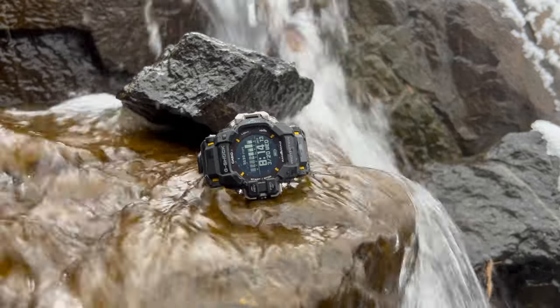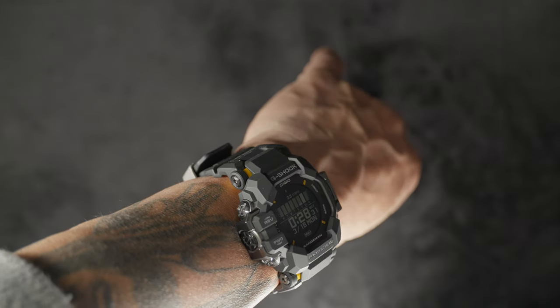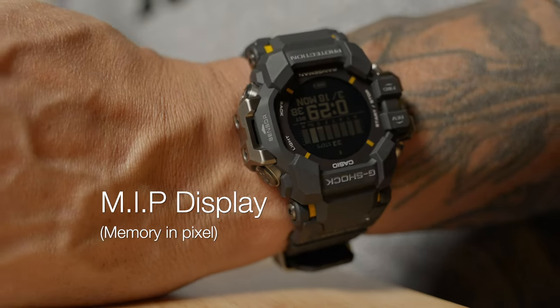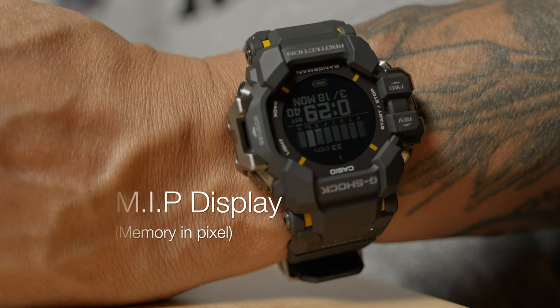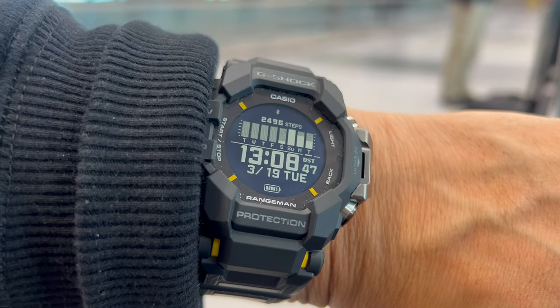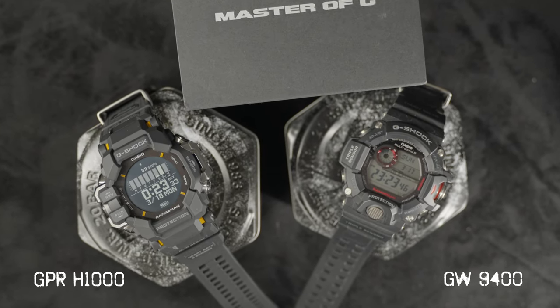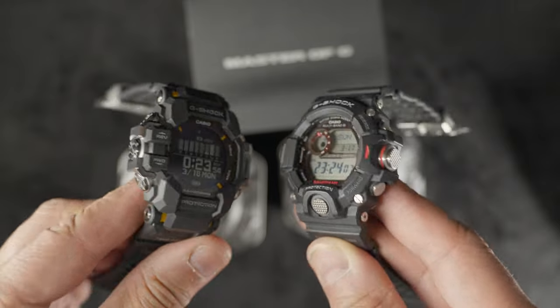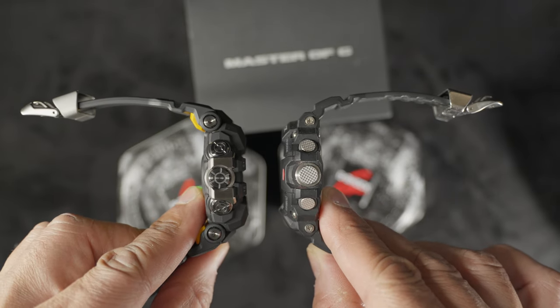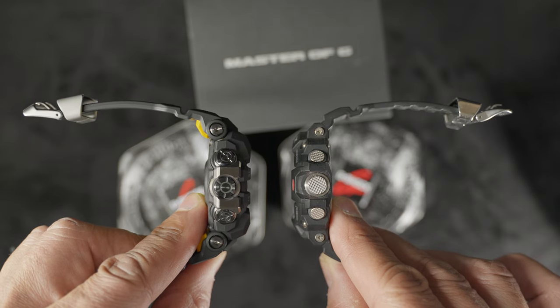A full bio-based resin and steel accent guards protect the GPS antenna and six sensors. The MIP memory-in-pixel negative display LCD is visible from almost every angle. There's a five-button function system. The new Rangeman combines the function of the classic Rangeman with the new technology and features of the GBDH2000, all in a brand-new design with a sleek look despite the 20mm thickness.